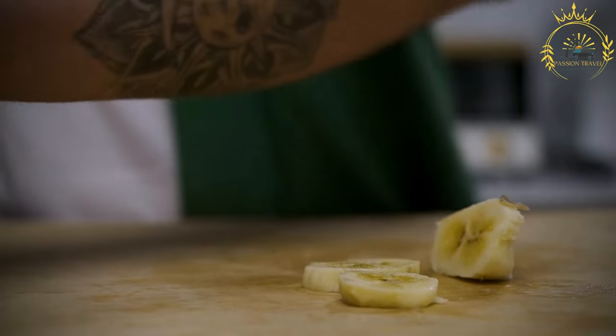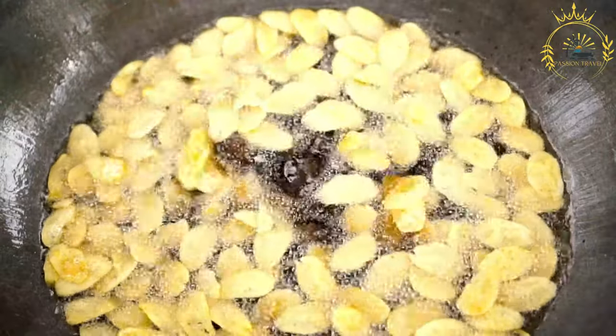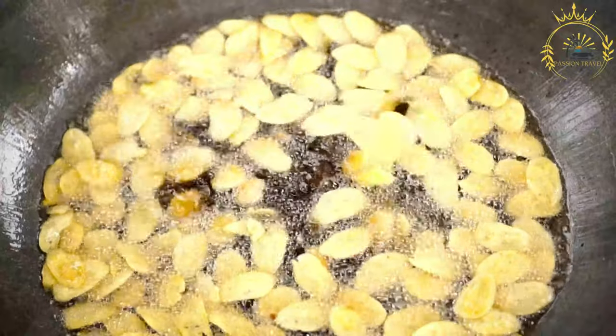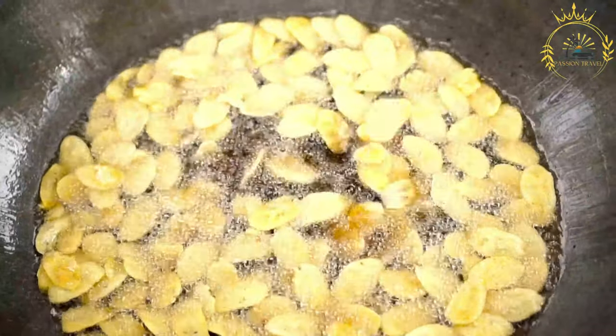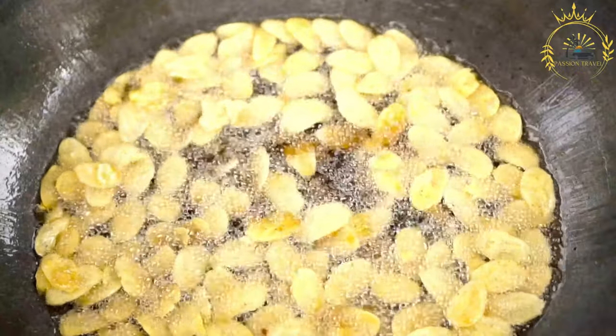While they are still hot, use a tostonera — a flat, round press — or the bottom of a heavy glass to flatten each fried plantain round into a thin disc. You can also use a fork to flatten them if you don't have a tostonera. Then fry again: return the flattened plantains to the hot oil and fry until crispy and lightly brown, about 2-3 minutes per side.